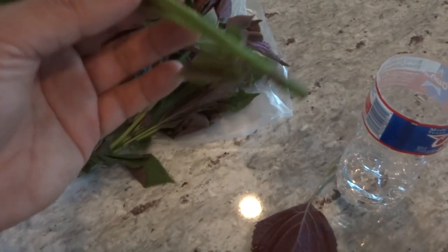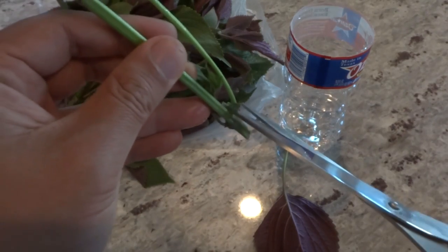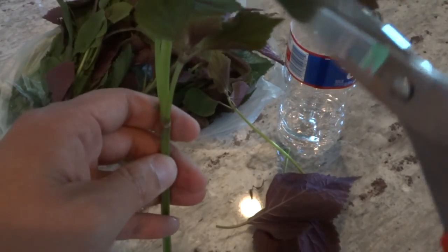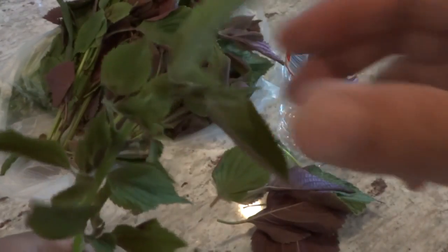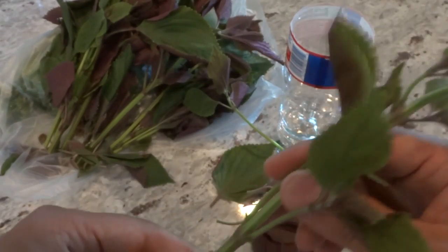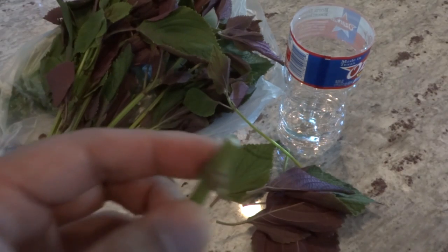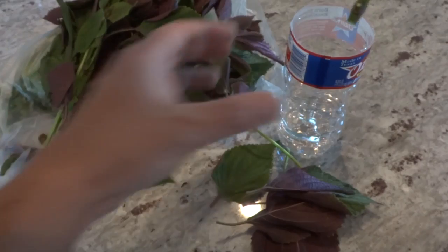What I recommend is that you strip everything from the bottom, because that part is going to go in water — you want that part to root. Then cut all of the larger leaves off, because that will help promote rooting faster. If you are doing this for seeds, just leave the tip. If you just want nice plants with a bunch of leaves, you can chop it here. But for the purpose of this video, for those that want seeds, you're going to trim the dry area at a 45-degree angle so that it can soak up water to keep itself alive.